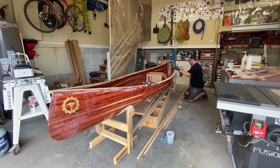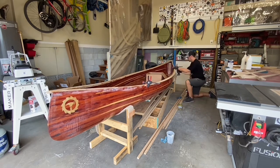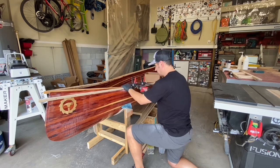With the trim going on, it feels like the canoe is getting really close to done. There's definitely still seats and the yoke to add, and then lots of coats of varnish and some sanding, but the contrast of this ash with that cedar looks amazing.